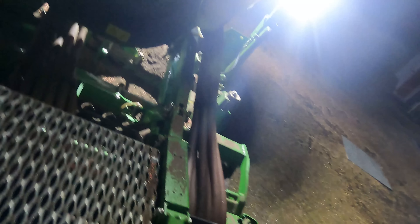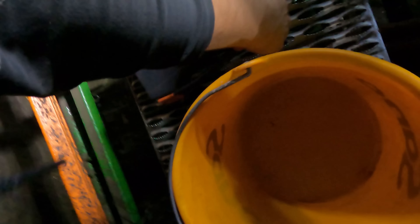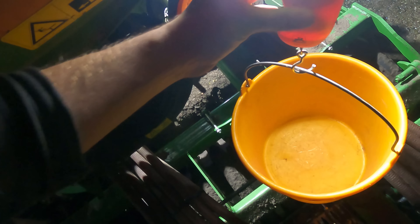We lower the step and open the lid here. I already started one field with rye yesterday evening. This bucket here — I place it with the scale underneath. Then I attach it to the shaft, nicely centered. Bucket goes underneath, then I start it.